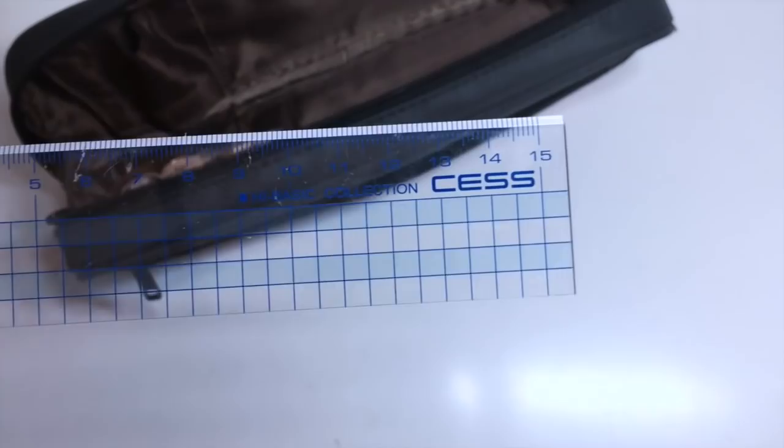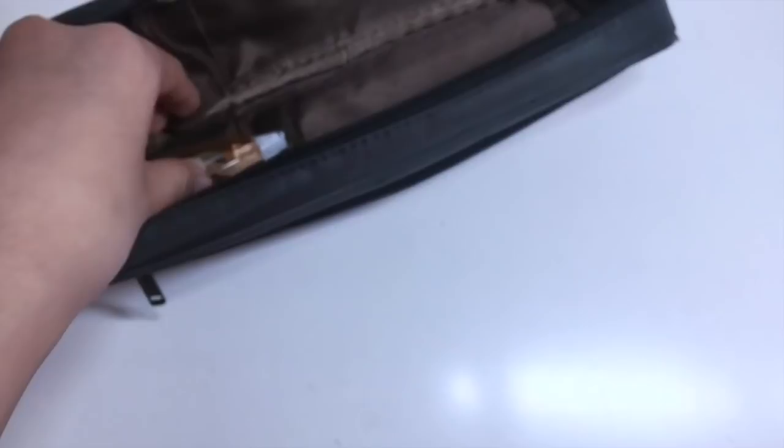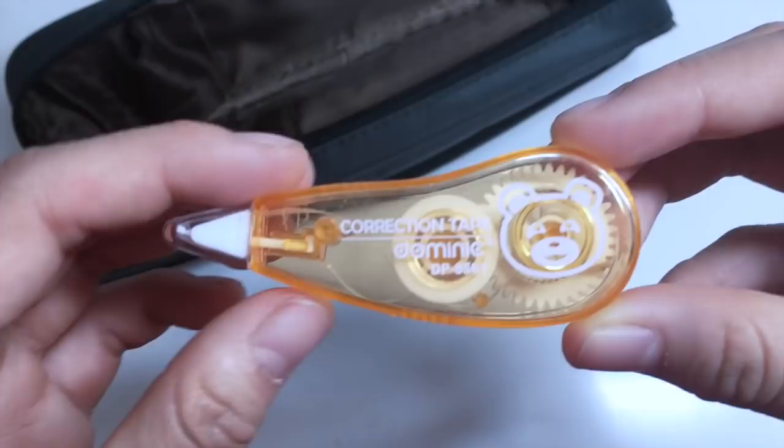Supplies-wise, I have this 15cm ruler that I store in my pen case. This is really handy for basically all of my classes and that's why I keep it here. And the last and most important thing, a whiteout for correcting all the mistakes I make, as well as an eraser, which I forgot to film.